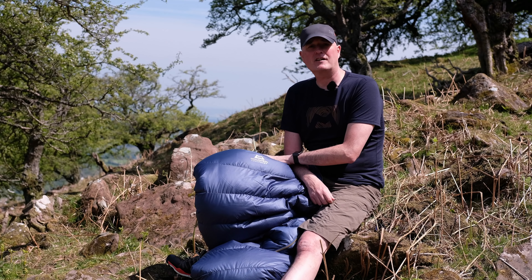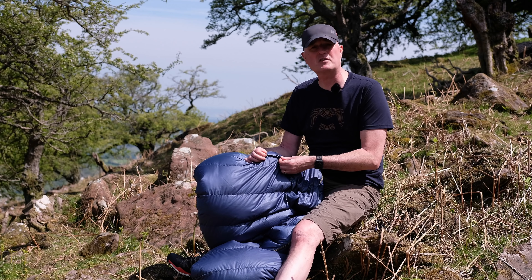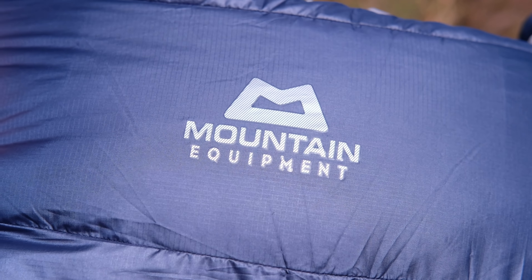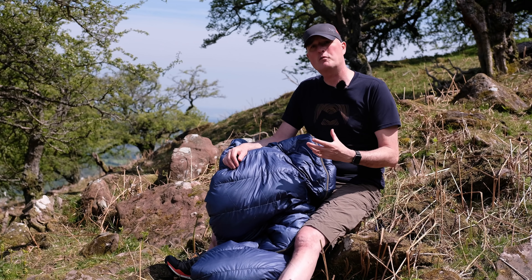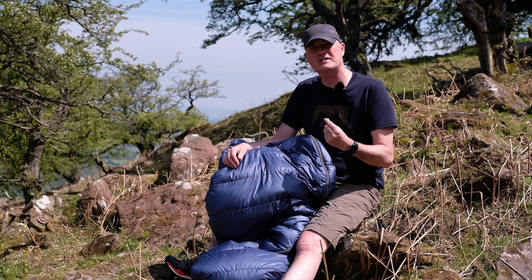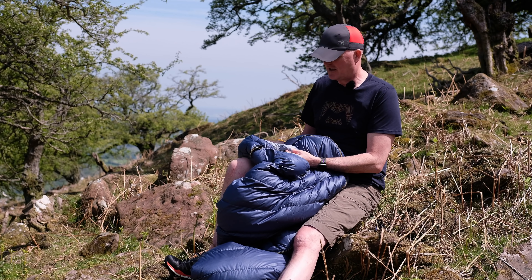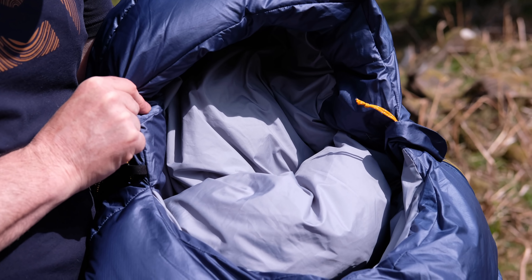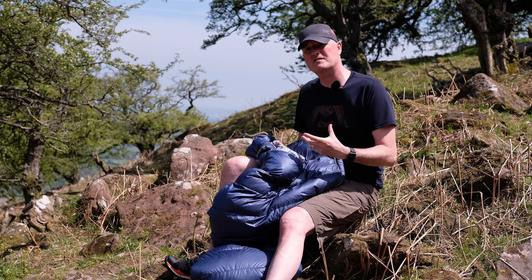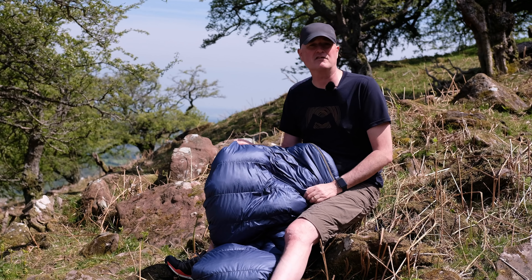The outer and inner fabrics of the Earthrise bags are also made from 100% recycled materials. There's a very tightly woven 20 denier lightweight ripstop material on the outside — lovely and soft to touch, pliant and comfortable. It's windproof, highly breathable, and importantly it's down-proof, so you get minimal down leakage keeping all that down inside the bag. On the inside you get a softer, lighter fabric — really comfortable and breathable — and it allows the bag to scrunch up really small, so you get an excellent pack size with these 100% recycled materials.